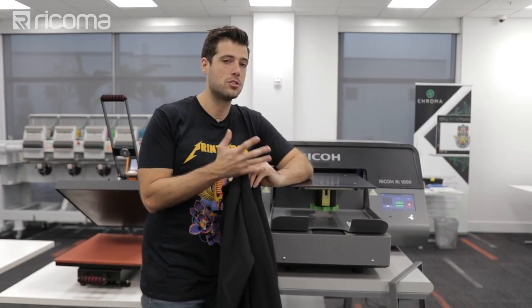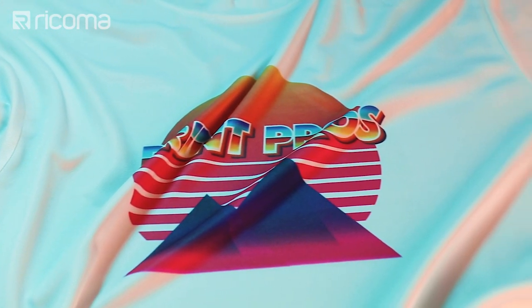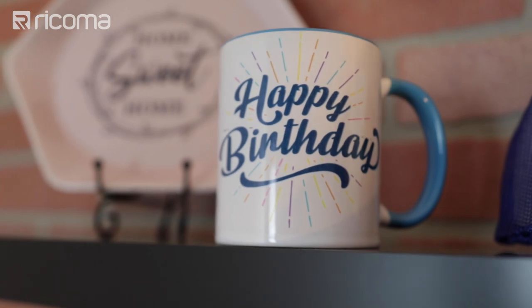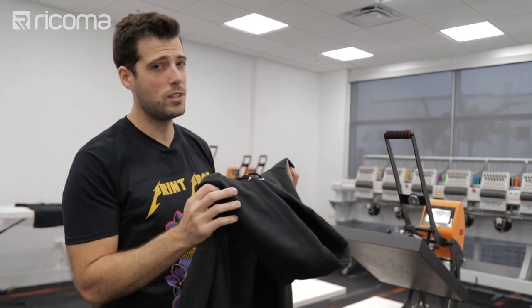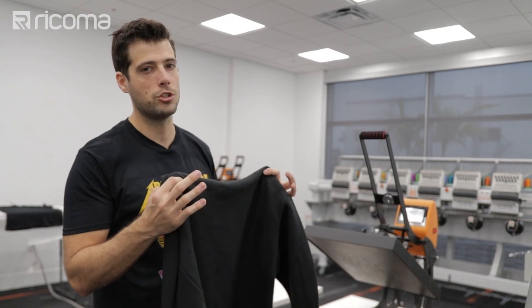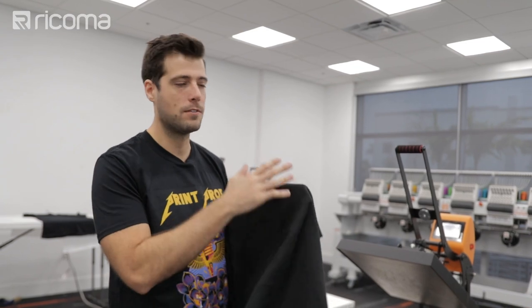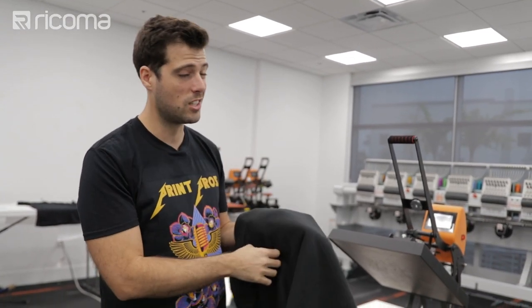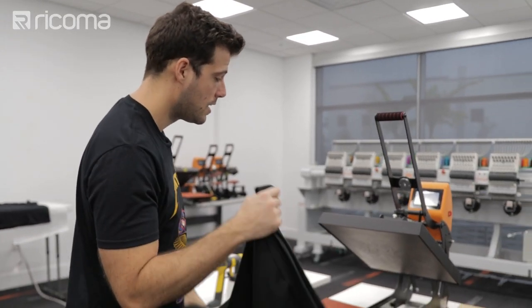Let's just start printing. Before I even pre-treat the hoodie, I'm going to throw it on the heat press for about 10 seconds just to get rid of any excess moisture and to make sure all those fibers get nice and flat — just push them down into the garment itself. This is a hoodie, it's much thicker than a t-shirt, so it does have a lot more fibers and we don't want any of those sticking out.